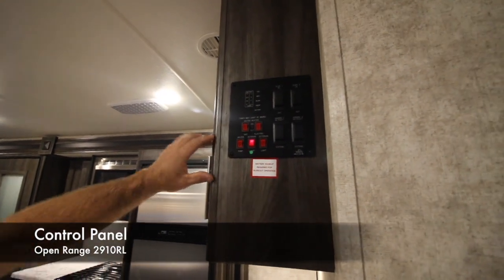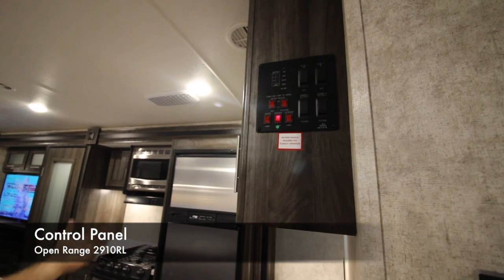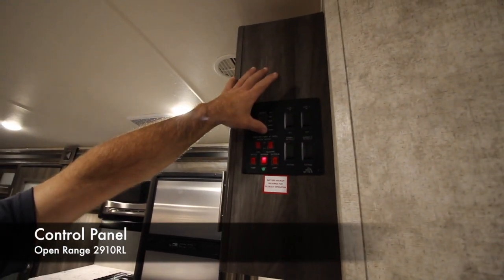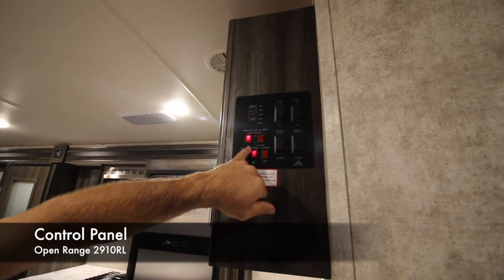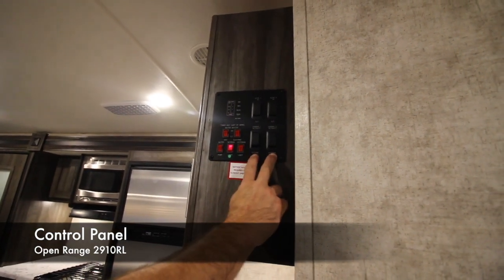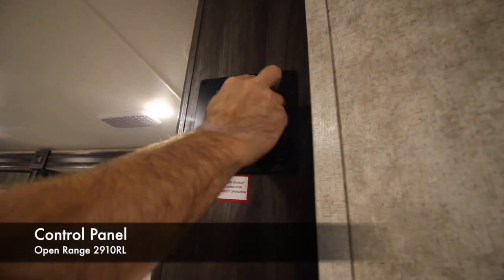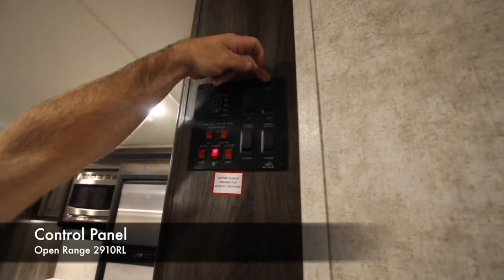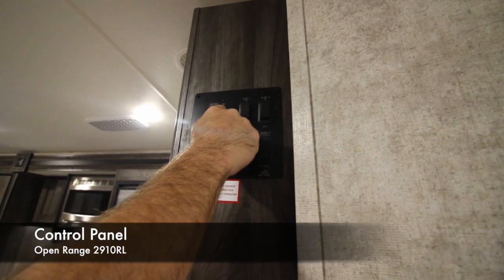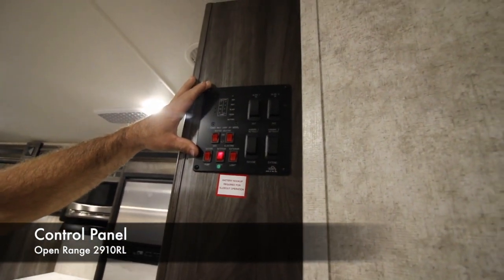Here is the control panel for your unit. Here is your water pump for dry camping — fill your fresh water tank and turn this on to run water through the camper. This is your interior lights, and this is your exterior lights. Right here is how you work your hot water heater: this side is gas and it will light by itself, this side is electric — you can run both from the inside. On this unit you have two awnings: one runs the main door awning and one runs the slide awning. Here are your slide controls: slide one and slide two — your living room and kitchen. And here is where all your tank levels are: battery, fresh water, black water, gray water, and an auxiliary reading.